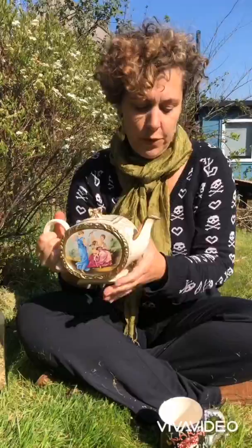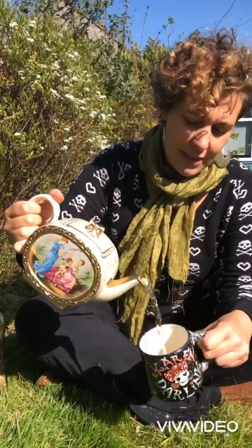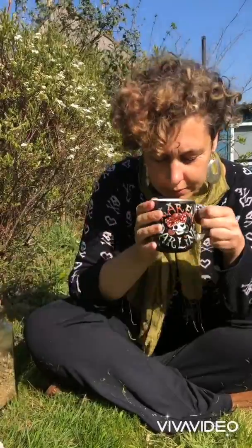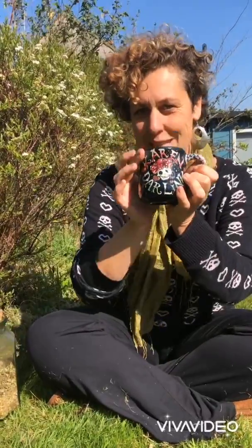I don't know if you can see, but this is a beautiful pale green colour now. It smells incredible, and your fresh yarrow infusion is now ready to drink. Good health!